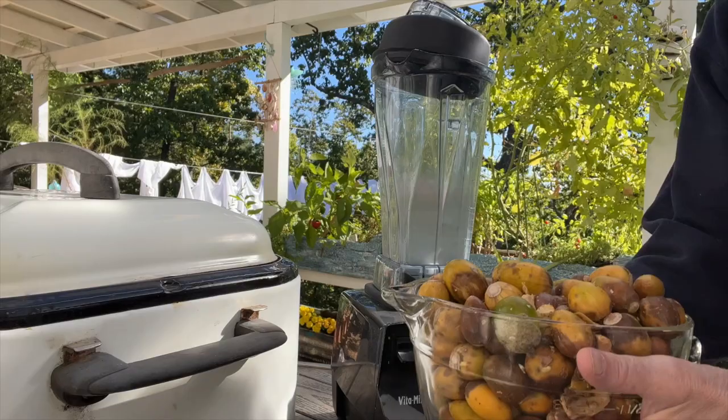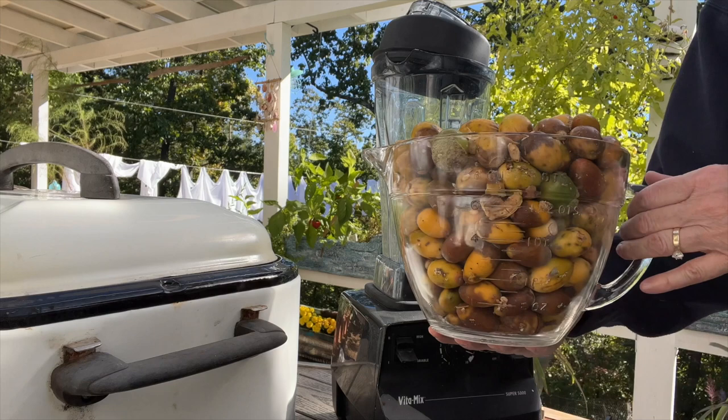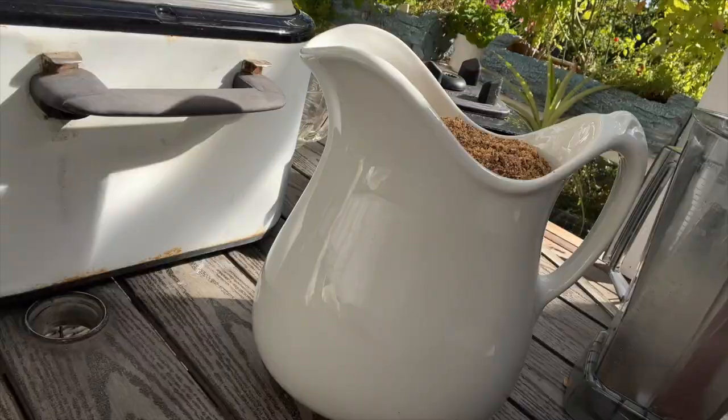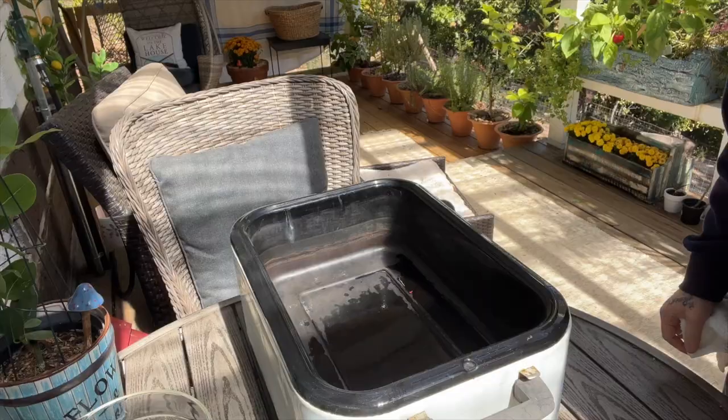Make sure you date it and note what it is — batch number one. And this will be the second batch. I have the same amount of acorns as I did yesterday. I'm going to grind them in my Vitamixer, only a little at a time. That is the last of it. That filled the whole pitcher full to the top.